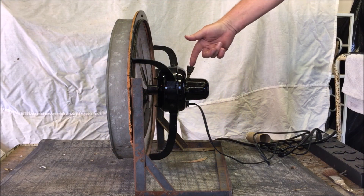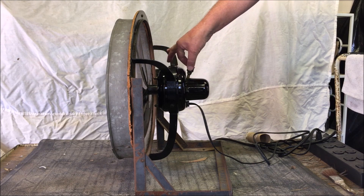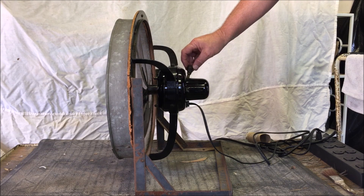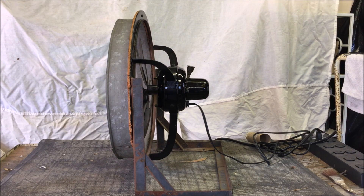For lubrication, this fan uses a grease cup instead of the typical oiler. What you do is you fill that top part with grease, and then you just screw it down. When it reaches the bottom, that means you need to fill the cup up with grease again and start the process anew.